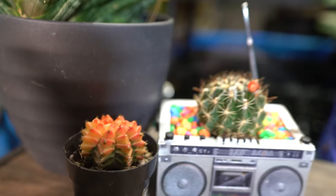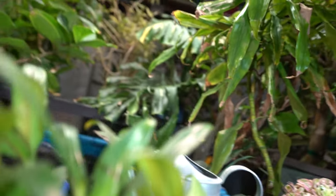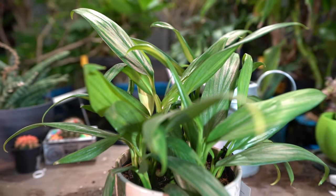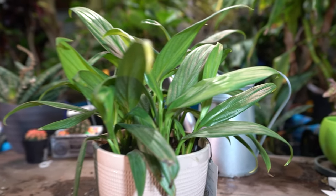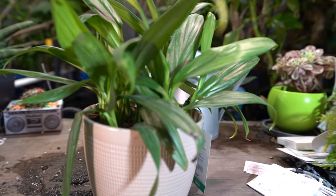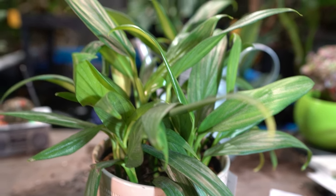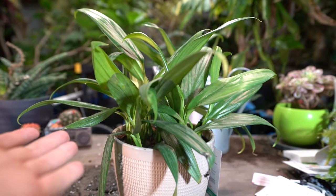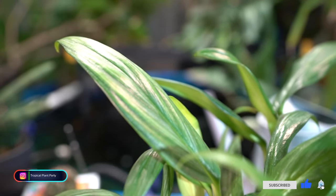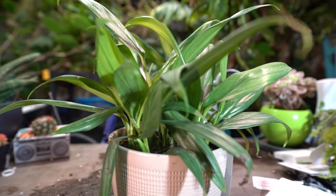Hey, what's up gardening friends, Jeff here. Hope you're doing well. I just realized I forgot to turn the fans off — that's probably obnoxious. Let's have a little plant spotlight. Sometimes I pick up a plant and don't tell y'all about it. I figured it could be fun to just sit down, talk about the plant, the good and the bad. Not a full-blown care video, just looking at a nice plant and sharing my thoughts on how it's been doing.